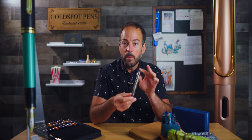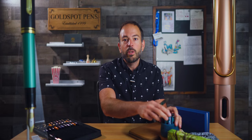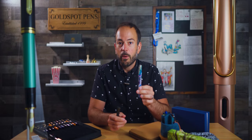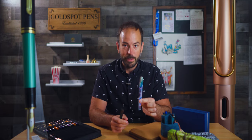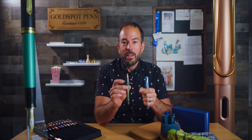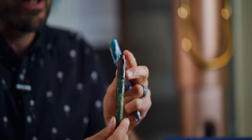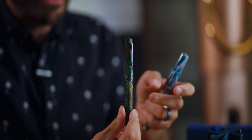Our headlining pen this week is not just any other ordinary Leonardo pen. It's the latest Goldspot collaboration, this time between McKenzie Penworks and Leonardo Oficina Italiana. I was so excited to share with you the Momento Zero Forresta Umbra, made of Tim McKenzie's diamond cast material.